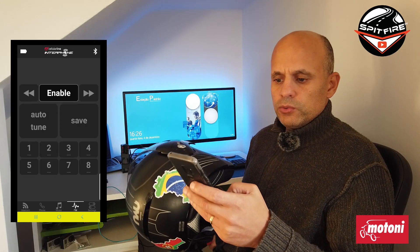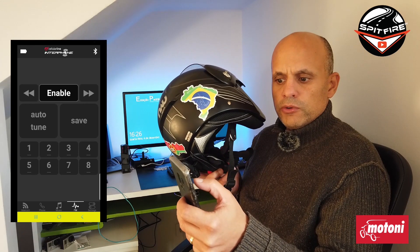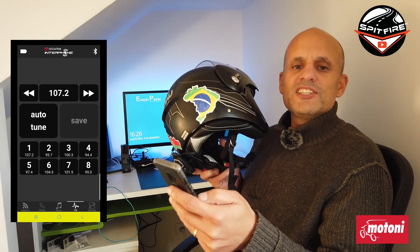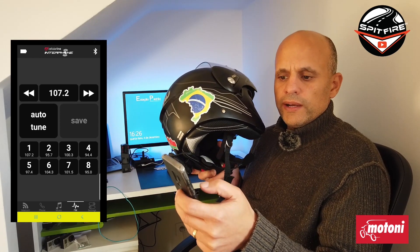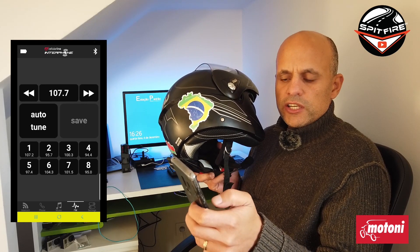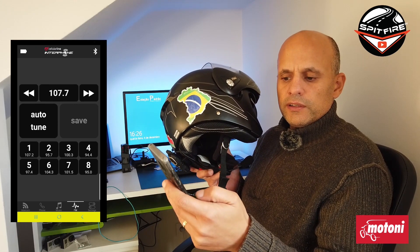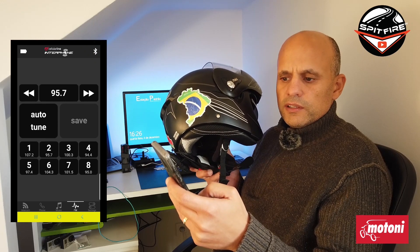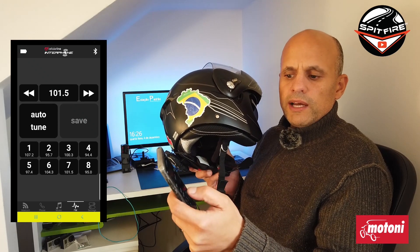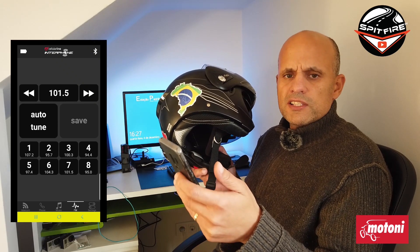If you go to FM, which is the last option, and press Enable, the music changes to radio. The radio is enabled — at this moment I am listening to radio. We have Next Station and Previous Station to change stations. On the bottom we have eight buttons which are already configured for radio stations. If I press two it goes to another station; if I press seven it goes to another station.